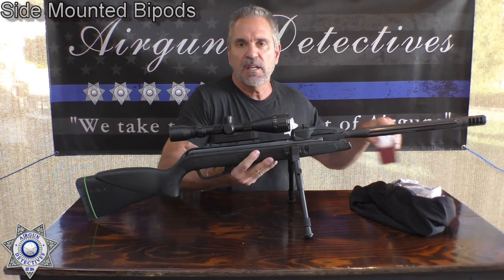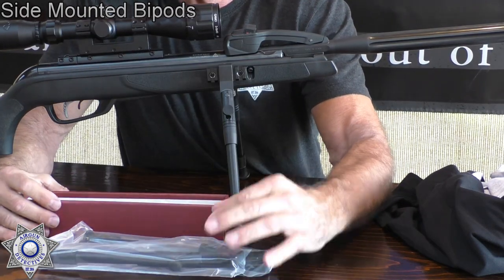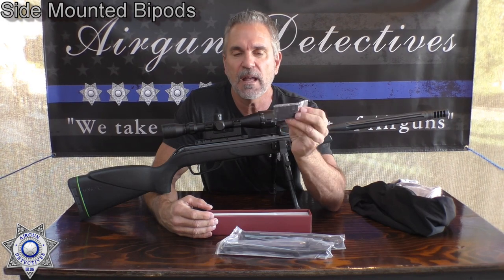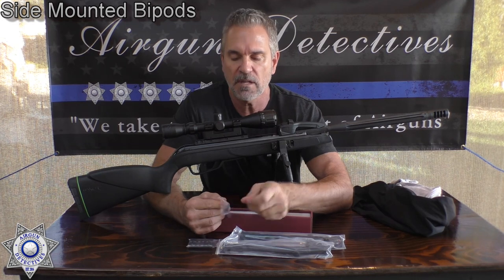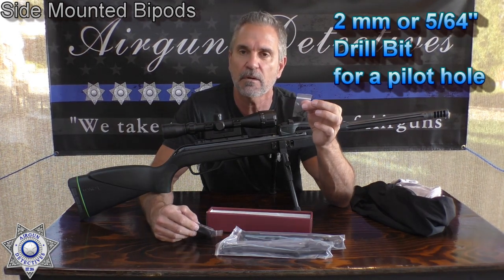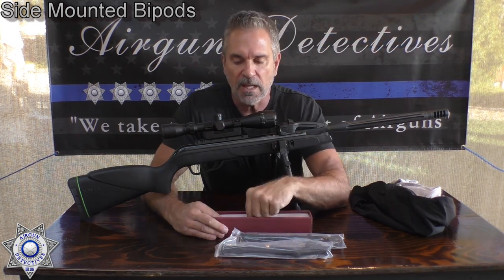Let me show you real quick what the kit comes with. It comes with your aluminum bipods that fold in each direction, Picatinny rails — these are five-slot Picatinny rails with a nice smooth back so they adhere well — and these are the perfect size screws for securing the rails on the gun. Of course you're going to have to drill a pilot hole using a 2mm drill bit or a 5/64 drill bit. That's essential, and I will cover that in the install part.